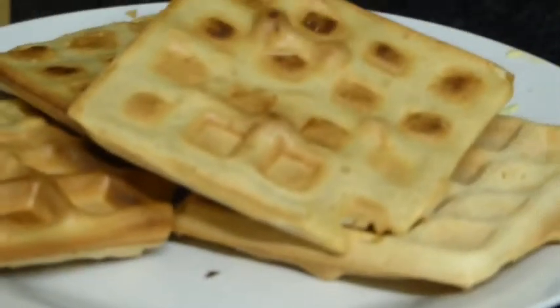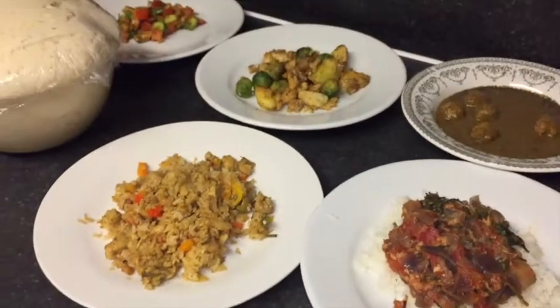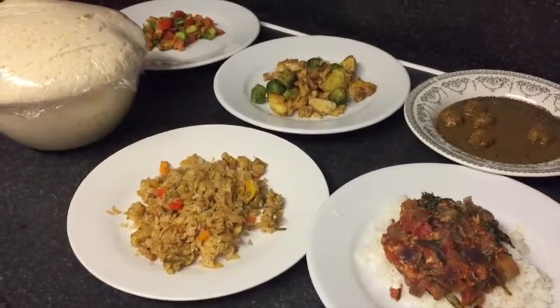Oh, I forgot — I also made some shortbread, because being lactose intolerant I can't have the ones in the shop. And I made some waffles too — they came out kind of flat, but whatever. So yeah, these are all the meals that I made.